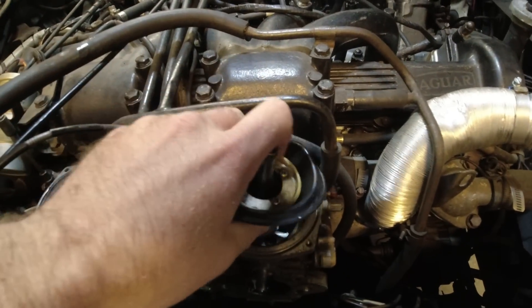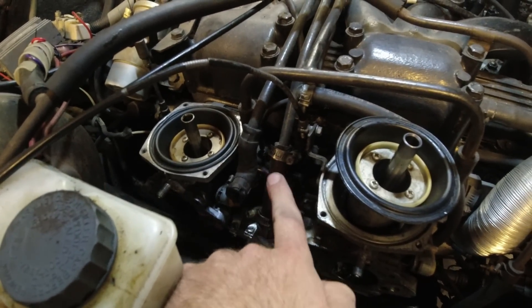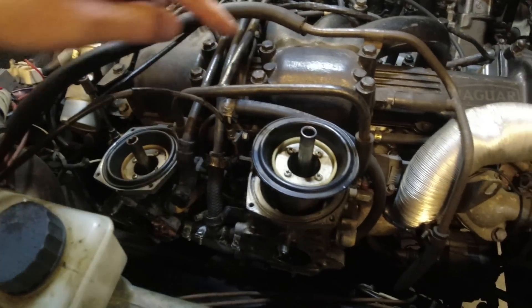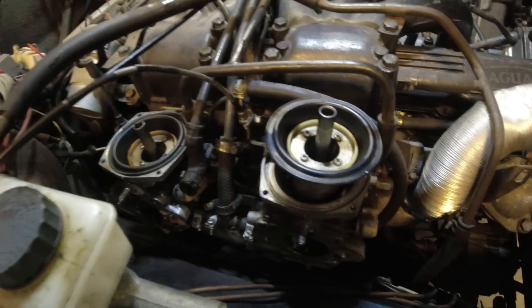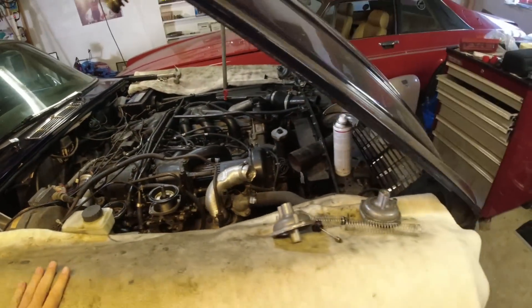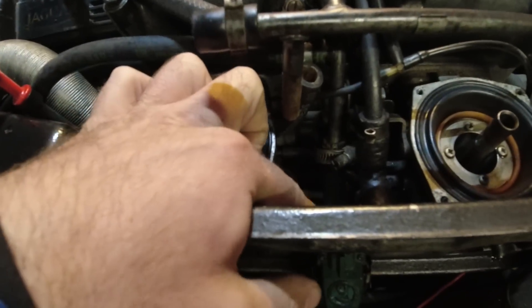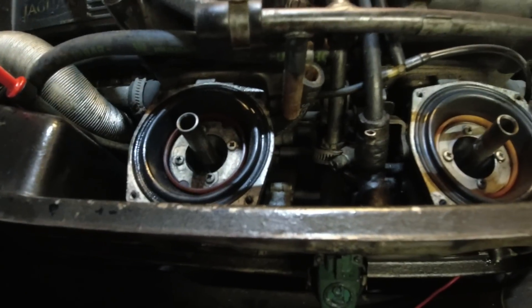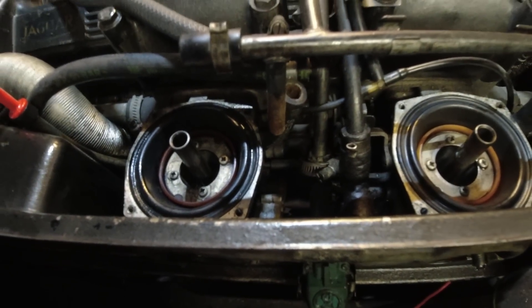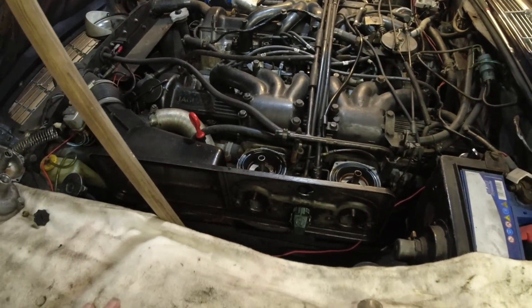Everything else should be fine. Going to be replacing all the fuel hoses as well - down here and the main ones up here. That one doesn't look that old, but we will replace all of those. I found a bad thing on the other side though - we are missing a hose clamp. So that fuel line does not have a hose clamp. It is not leaking though, so that's fantastic. It doesn't seem like there's hardly any pressure in the system because it has a return and all, but that is a scary thing.